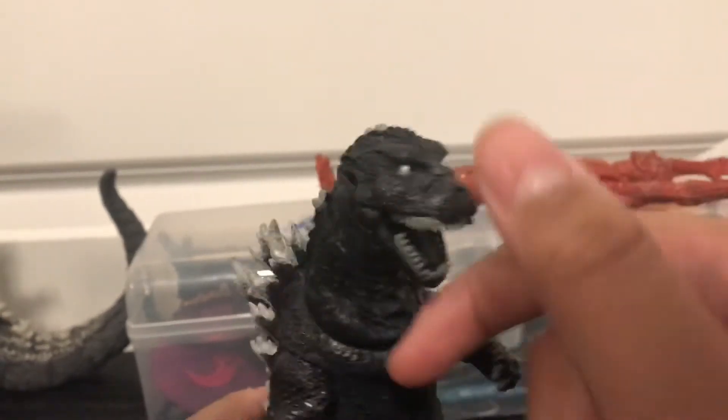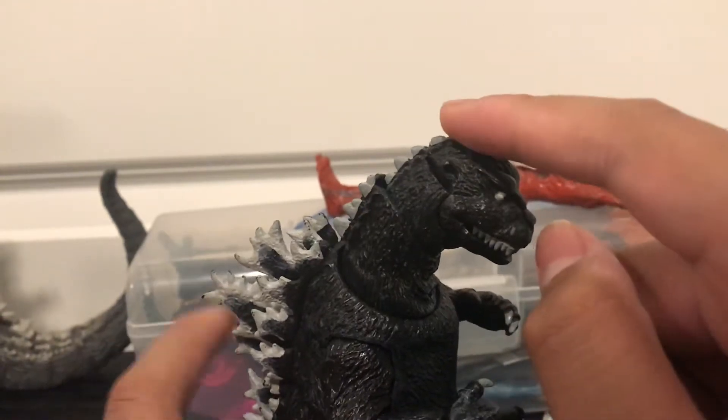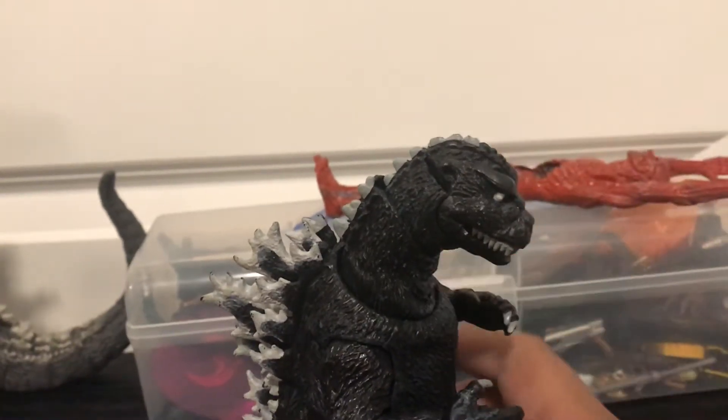That's why there's no accessory, which is sad. Now, articulation.